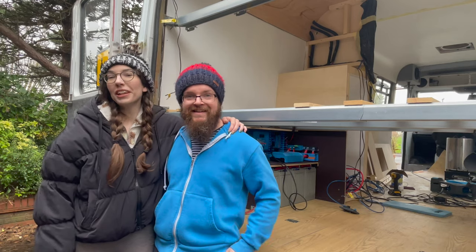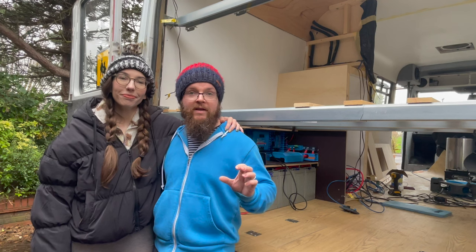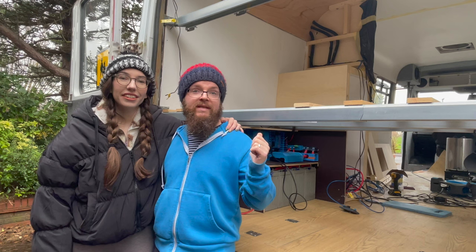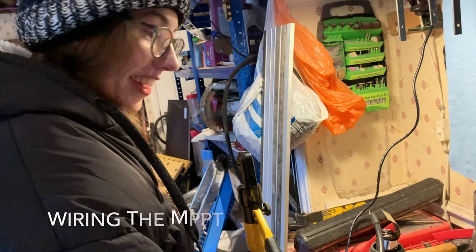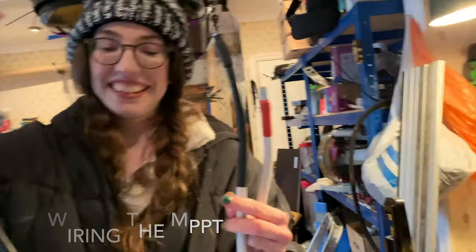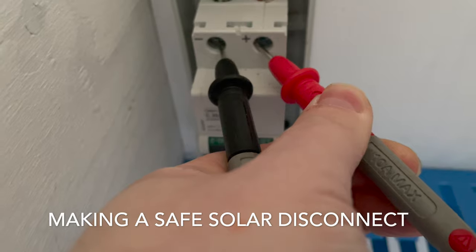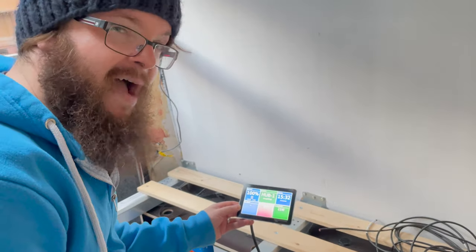Hi, I'm Kelly and I'm Rich, and we are Wanderbus Adventures. Today we're going to be hooking up our solar panels via our new Victron MPPT charge controller. The main steps today are wiring up the MPPT, adding it to the Victron Connect, linking it safely with a solar disconnect, and seeing what power it generates in winter.